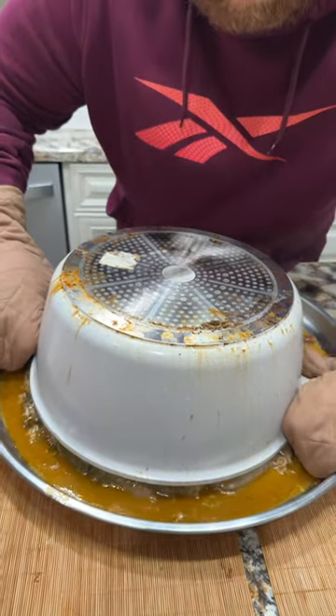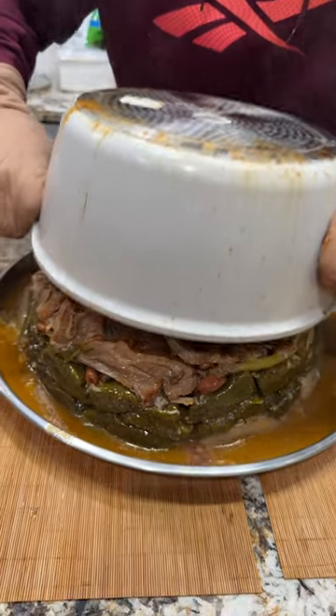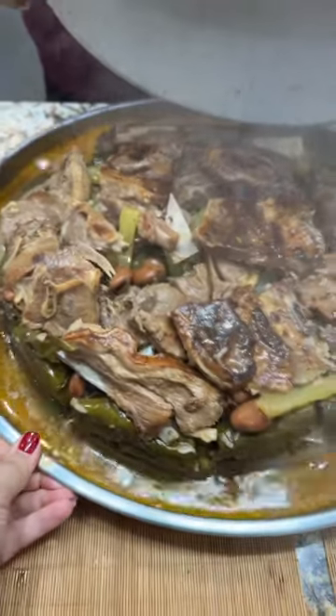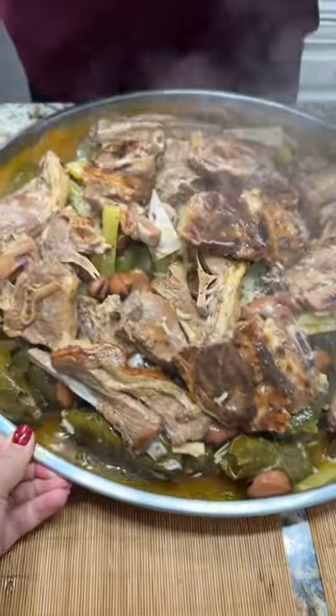Ew, my brother says that. Yes! That's how I like the dolma. Her soup — dolma soup, dawg. I love it.